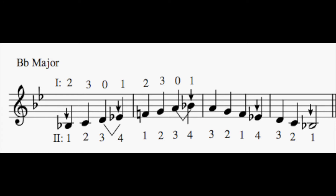Here is the B-flat major scale played in quarter notes. Here is a count-off: one, two, three, four.